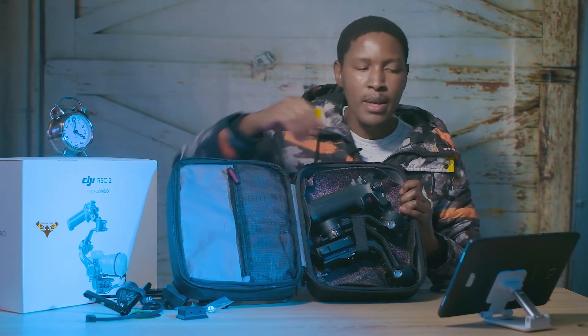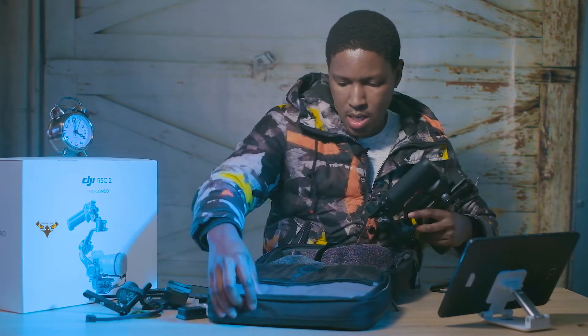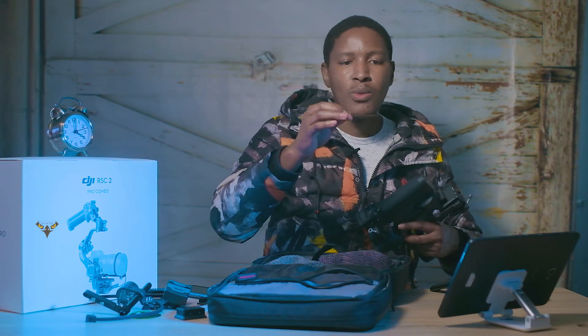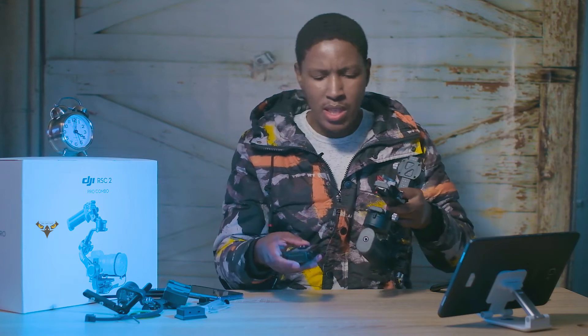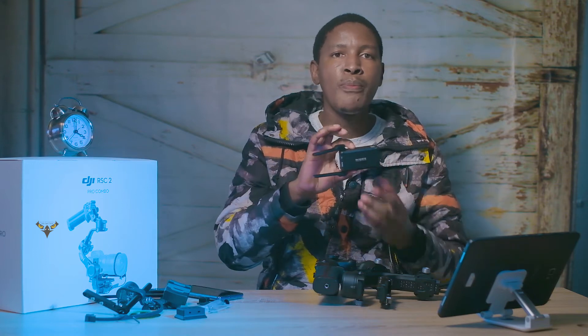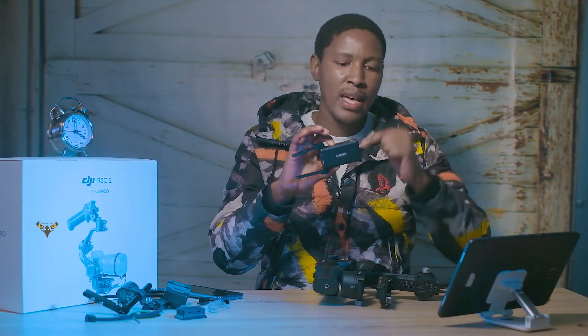The tripod sits in here with some velcro to keep it secure. You also get your Allen key for your screws. This is the main gimbal, and on here you get your Raven Eye. It doesn't come mounted like that — I just prefer to leave it there. The Raven Eye is your wireless transmission system: you connect your HDMI and your RSS cable to your gimbal.